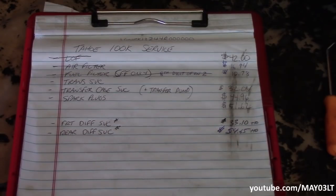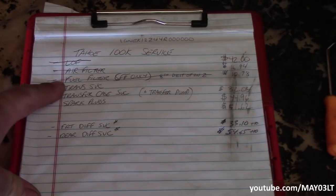The transmission service can be interpreted a couple different ways depending on who you ask. Some people will say it's just replacing the filter and putting five quarts in it. Some people will say just do the flush. We're doing it my way — we're going to replace all the fluid in it, like 15 quarts or something.